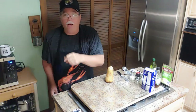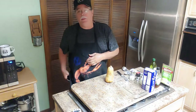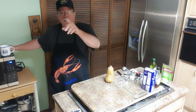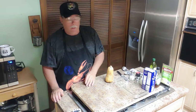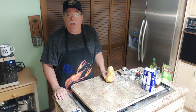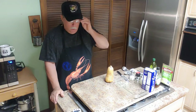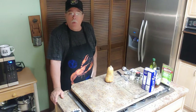Hey everybody, welcome to Grandpa Cottage Cooking Channel! The weather's getting pretty and the river's going down — about time to go fishing. Today we're making butternut squash, Grandpa Cotton style. If you ain't never had butternut squash, it's kind of like a pumpkin — like an out-of-season pumpkin. I'm gonna show you how I cook it up today.